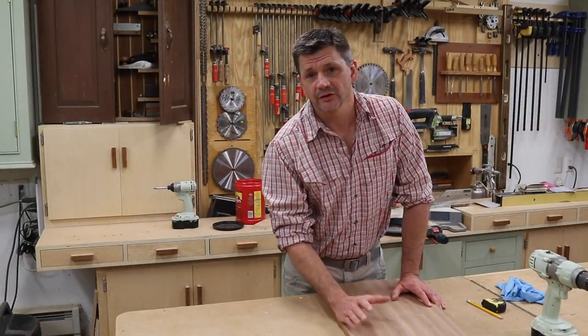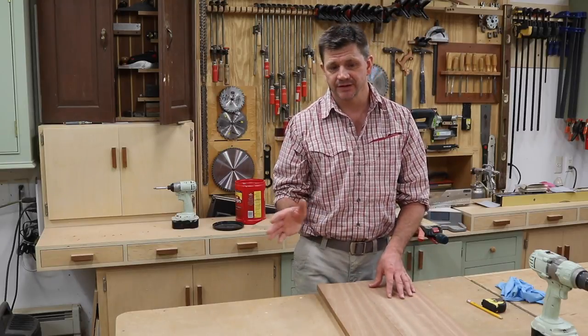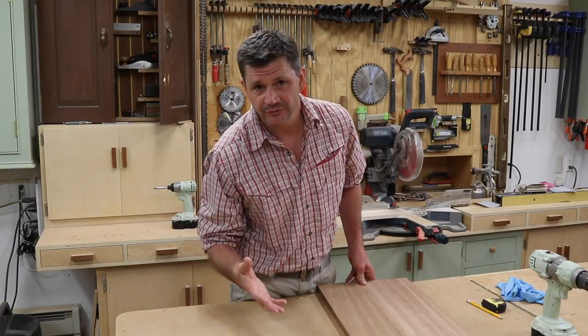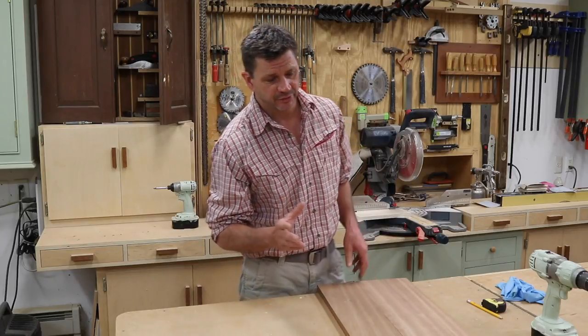This week I upcycled a set of old stacking tables and I used Sapele wood to make the tops. I'm using Sapele not only because it has a beautiful grain, but it's also a very stable wood and a good choice for exterior projects.